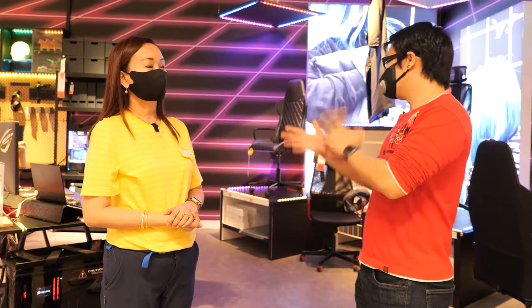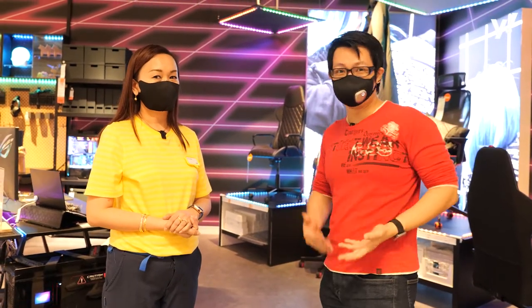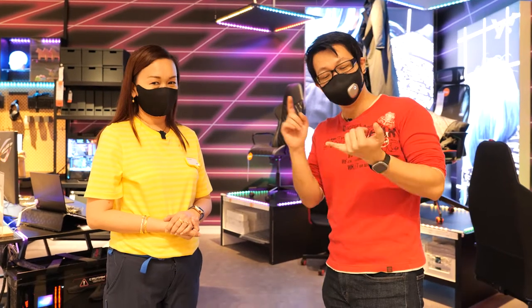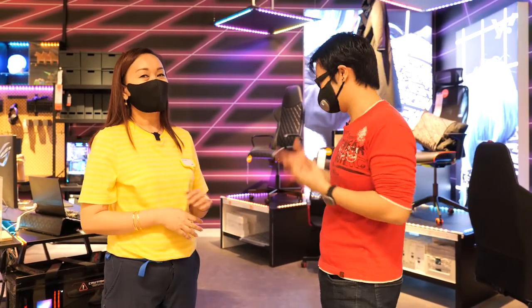Thank you so much, Michelle, for bringing us around and showing us the IKEA gaming line today. If you guys want to have a look at any of these peripherals, you can visit the IKEAs around Singapore — IKEA Alexandria, IKEA Tampines, and also IKEA Jem. And if you want to buy online, you can go to ikea.com.sg. Thank you, Dominic, for visiting us today.